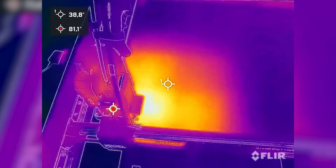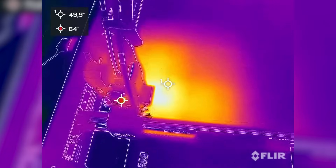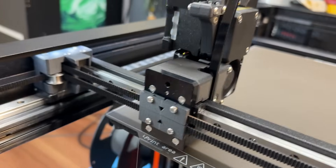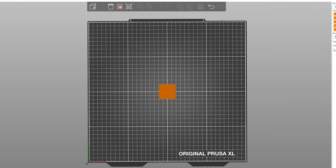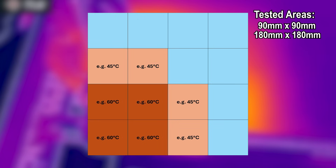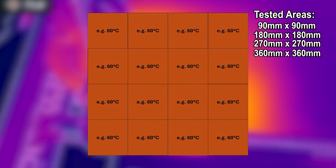Here is where it gets really interesting. The XL segmented bed doesn't just heat the active tile — it also warms all surrounding tiles at a lower transition temperature to create a temperature gradient from the active hot one to the cold inactive ones. This means even for prints below 90 by 90mm, there is always more than one tile powered. So it's always best to position prints near the corners of the bed. Auto-arranging in PrusaSlicer is mostly aware of that. For the XL, I measured the average power draw for holding temperature for four scenarios: one tile for prints up to 90 by 90, four tiles for prints up to 180 by 180, three by three tiles, and the full bed.